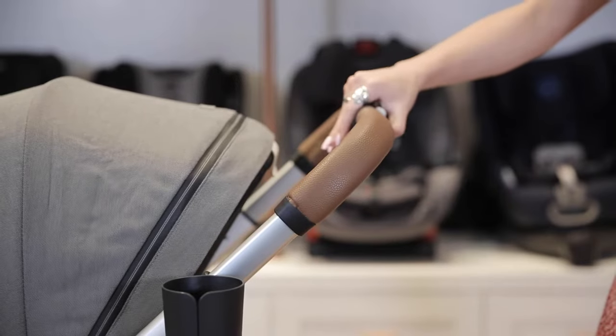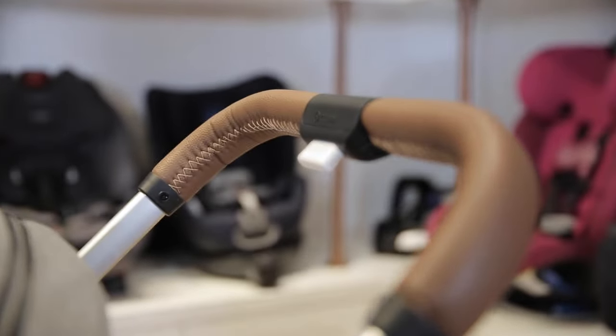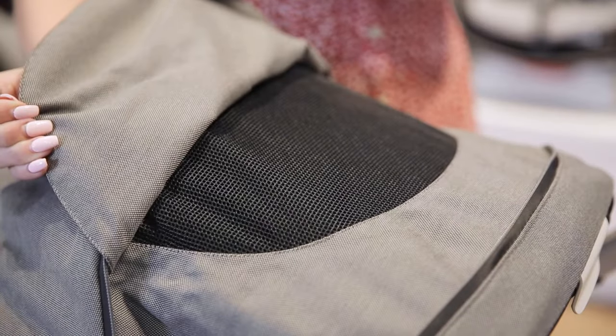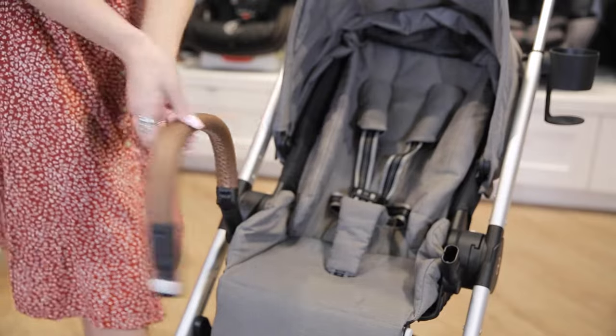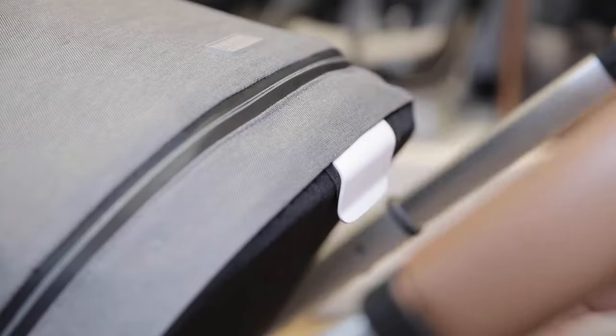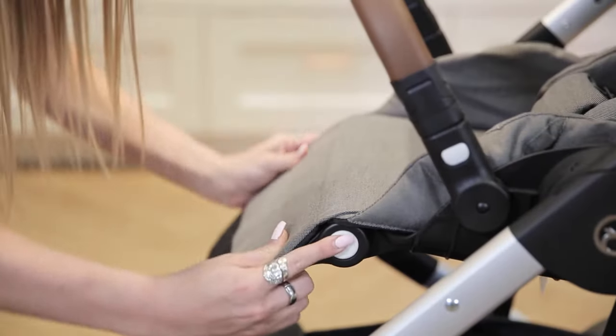The handlebar extends to four possible positions and is covered in a leatherette fabric. The seat itself has an extendable canopy with a peekaboo window. Its bumper bar is also covered in the leatherette fabric. There is the option to recline to a flat lying position using the lever on the back of the seat. Its adjustable footrest makes your child more comfortable whether they're sitting up or lying down.